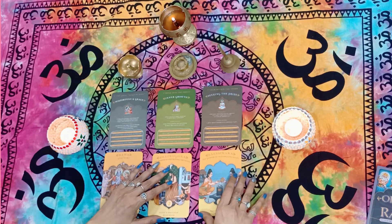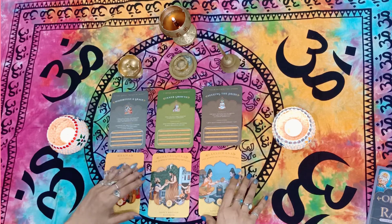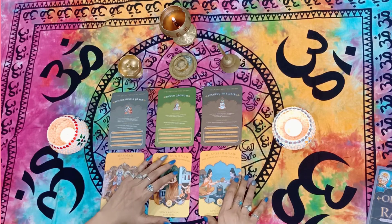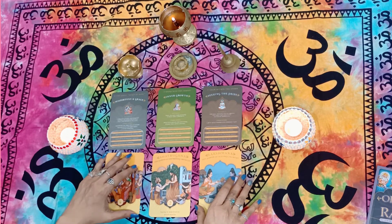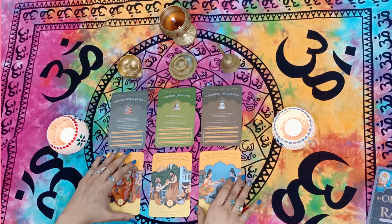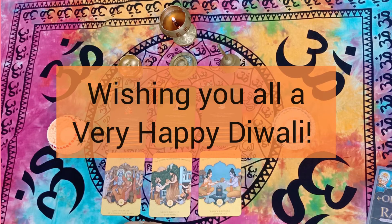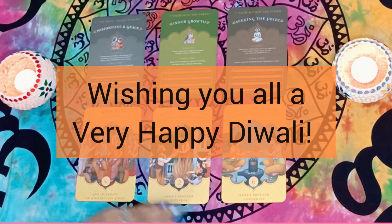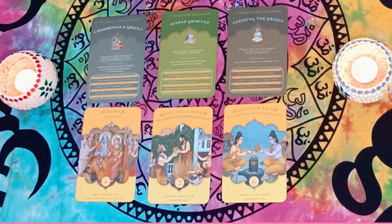Please excuse me if I was fumbling anywhere — it was very new for me and a little beyond my comfort zone. But that's where the growth lies, right? Getting out of the comfort zone is more fun for all of us. A very very happy Diwali to all of you — may you all create whatever you desire in your lives with divine guidance and divine energies.